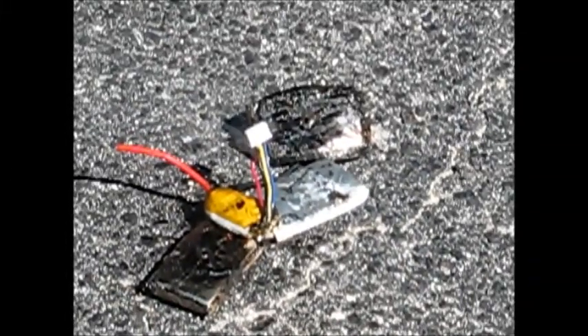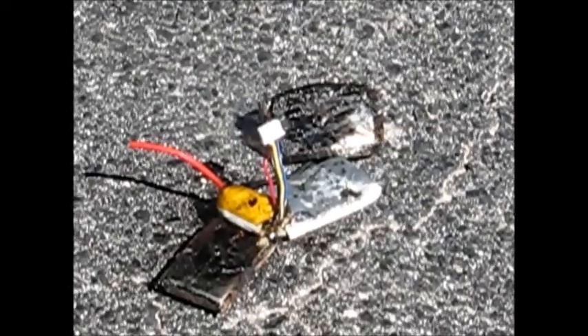All right everybody, thanks for watching this lipo battery explosion video. Don't forget to like, comment, and subscribe, and we'll see you next time here on Playing RC.